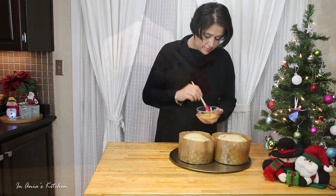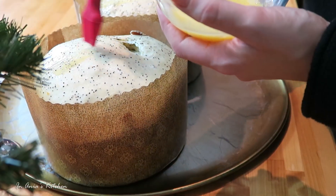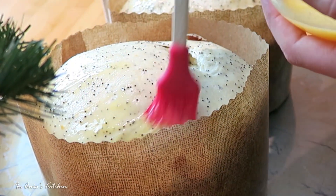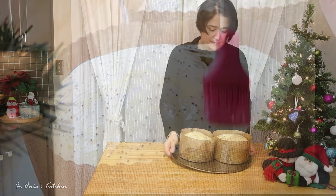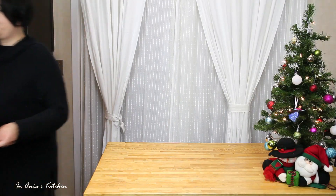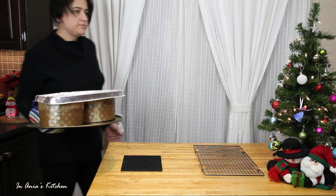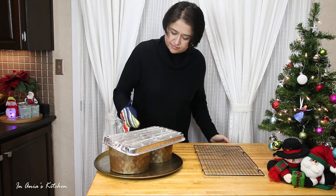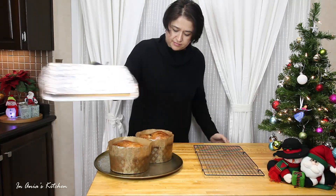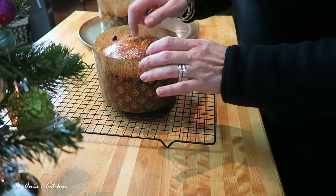We have our oven preheated to 180 degrees Celsius, which is 350 Fahrenheit. Right now I'm just brushing the babki with a little bit of egg wash, and I'm going to bake them for around 45 minutes. Now, halfway through, as you can see, I had to cover them — you can just use aluminum foil. I used a tray, it was really handy, because they will brown, so you don't want them to burn. Keep an eye on them.